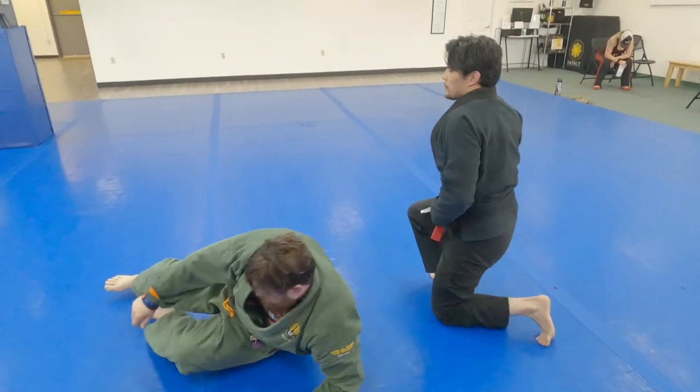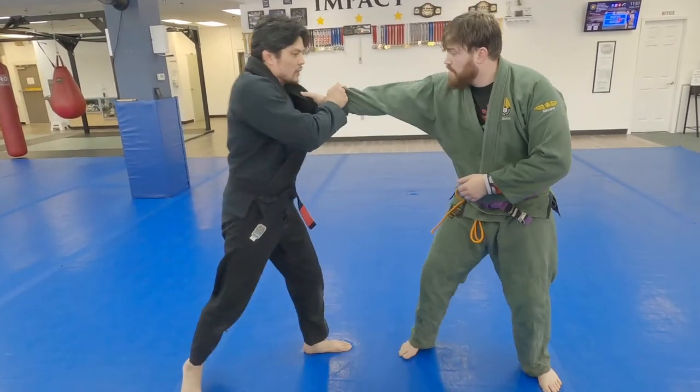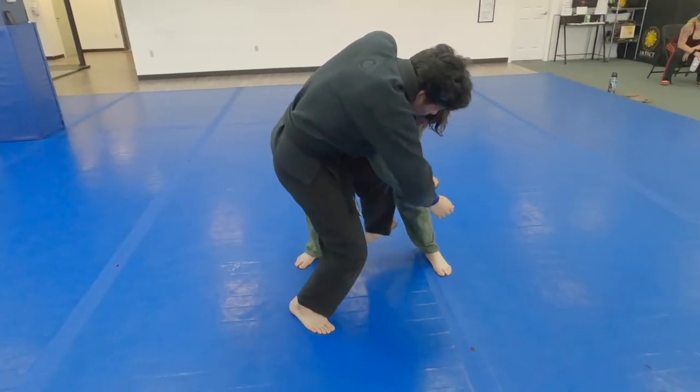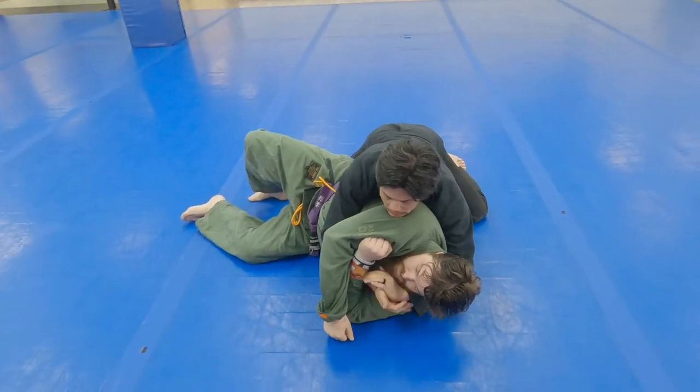One more time, a little bit smooth — and that will cover a basic forward roll found in Brazilian Jiu-Jitsu. In Judo it's called Sumi Gaeshi.